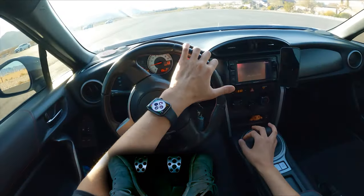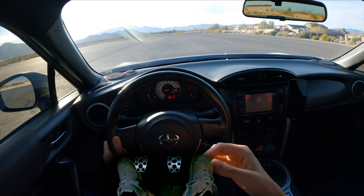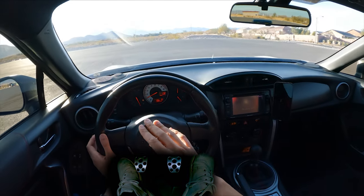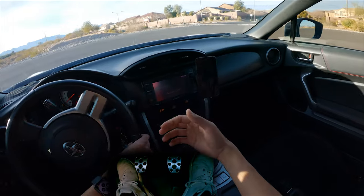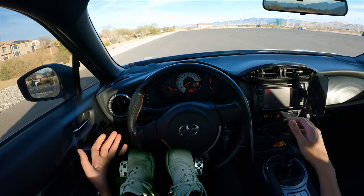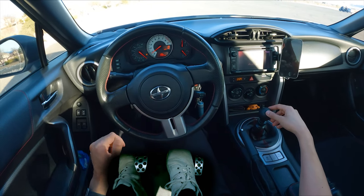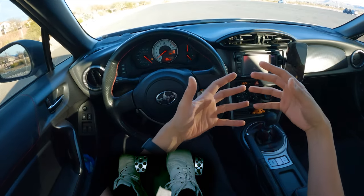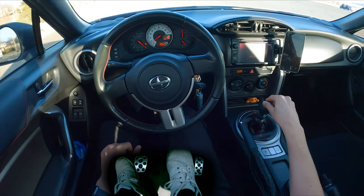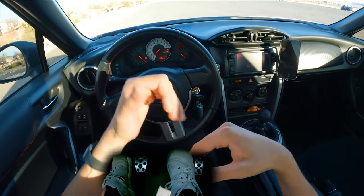This is going to take you maybe 10, 15, 20, 30 minutes — however long you need to feel comfortable. Once you feel comfortable starting and stopping in first gear, then we're going to shift to second. And if that sounds intimidating, trust me — it's not. Getting into second gear is easier than starting from a stop. All we're going to do to get from first to second is clutch in while I'm rolling, because you want to start from first gear. You don't want to start from second in most instances.